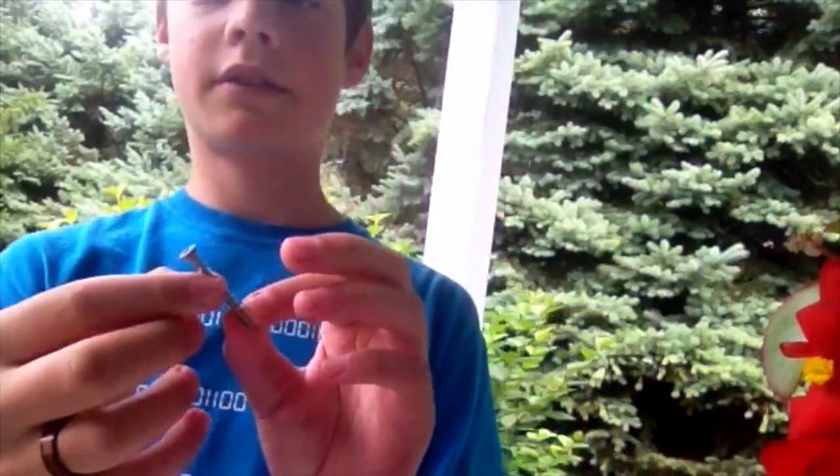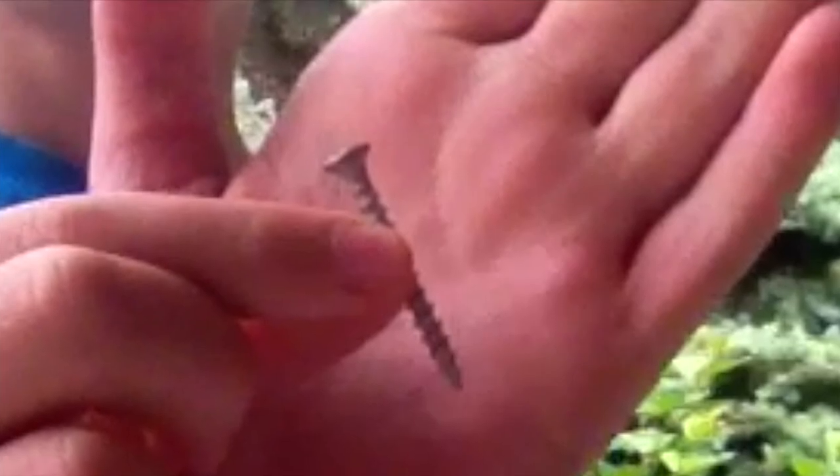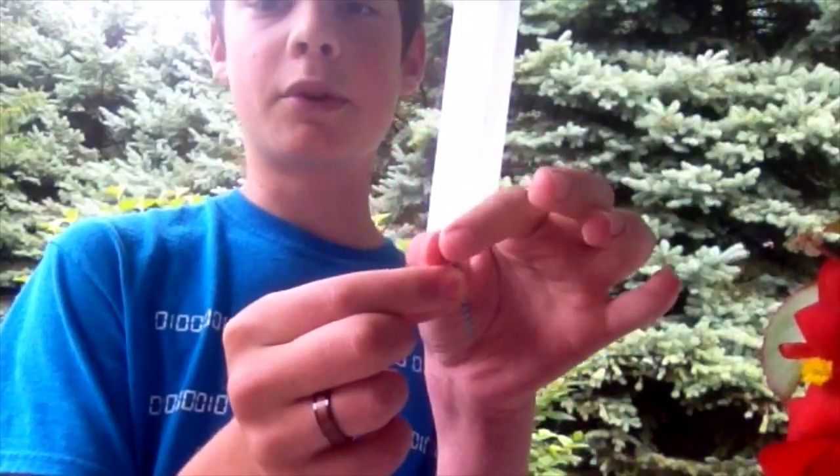The bigger the head for the nail, the better, because it gets more surface to hold down the bottle cap. It can go with smaller heads, but the bottle cap will tear off eventually. This is just an example of a screw that might work. You might go a little longer, but I think that has enough thread — it just needs a little more neck so that you can get more spike on it.